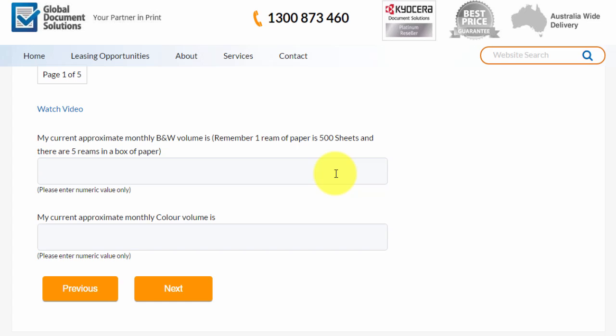Just remember, in one ream of paper you get 500 sheets. And if you go through one box of paper a month, there's five reams of paper in the box, so that works out to be 2,500 sheets.